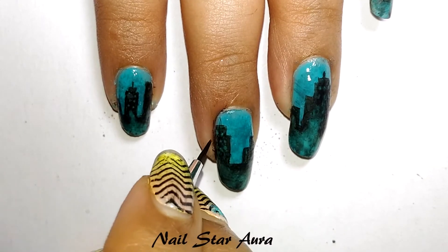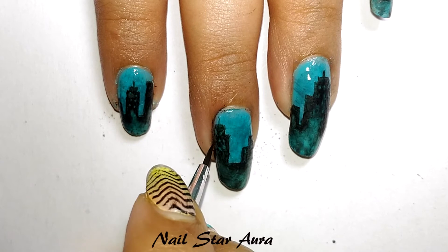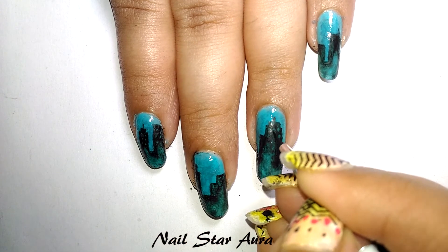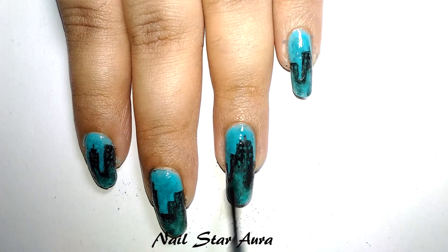To make the windows, do the same technique but this time take just a little bit of water on the tip of the brush. You can also use some yellow color to show the windows, but since the cover picture doesn't show yellow, I didn't use it — but you can if you want. Now add a top coat and let it dry.